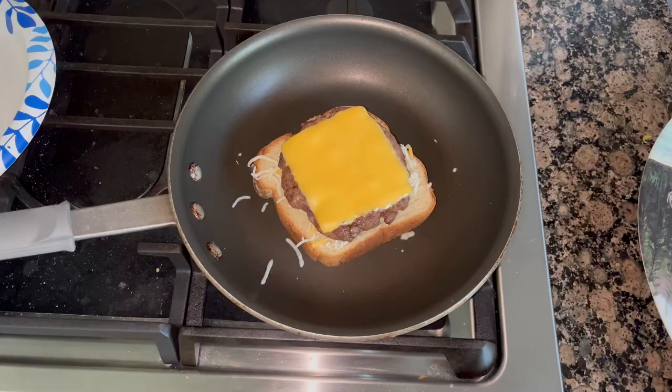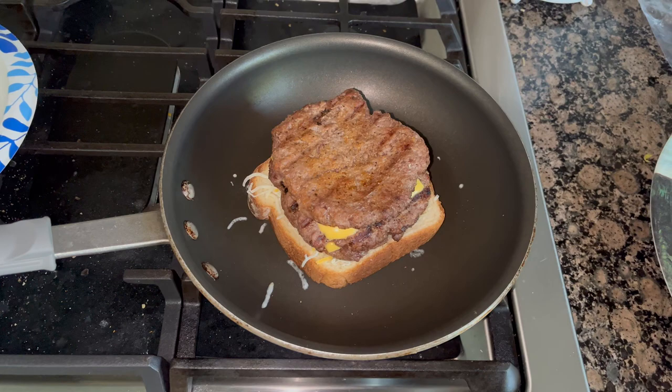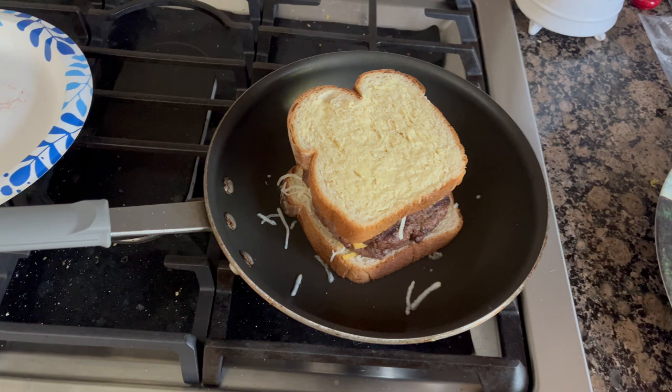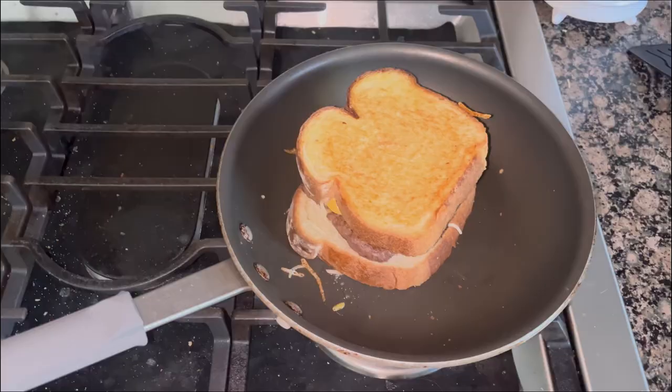You already know the drill. We got butter on the bread, cheese on the bread, burger with cheese on the cheese, another burger with cheese, another burger on top, and cheese on top of that. I went ahead and flipped it over because there's no way I could have recorded that.